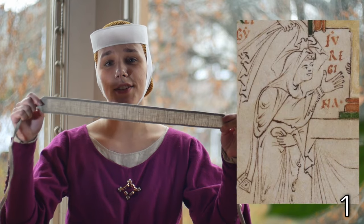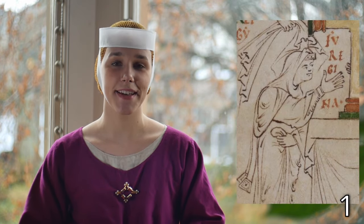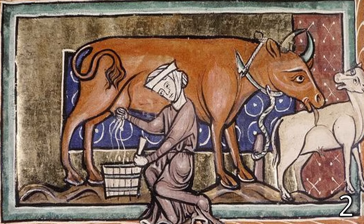It consists of two main pieces. The fillet, which is the band wrapped around the top of my head, began in the early medieval period as a soft strip of fabric that you would tie around like a headband and pin your veil to. However, when the barbette comes into fashion, it evolves into a more structured, rigid headpiece.